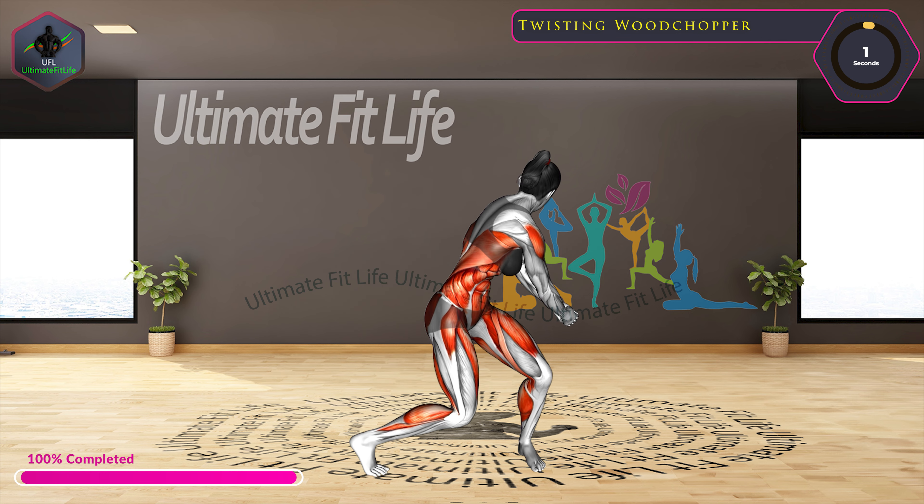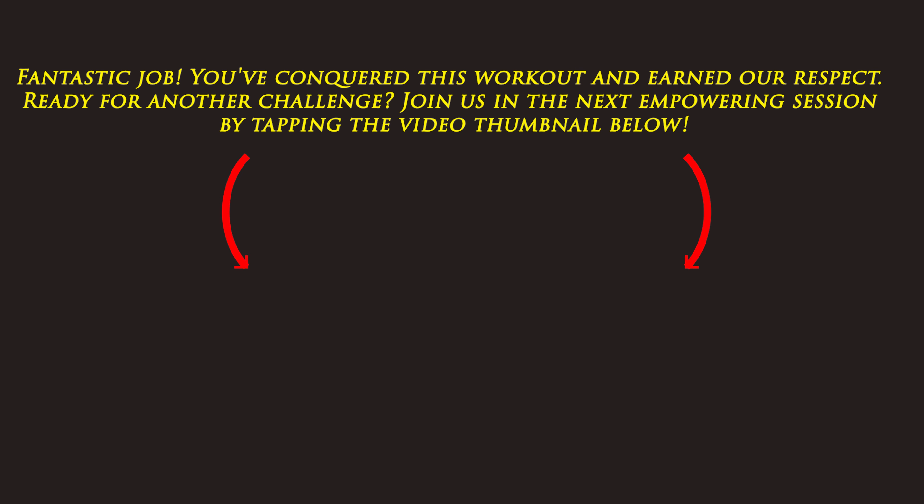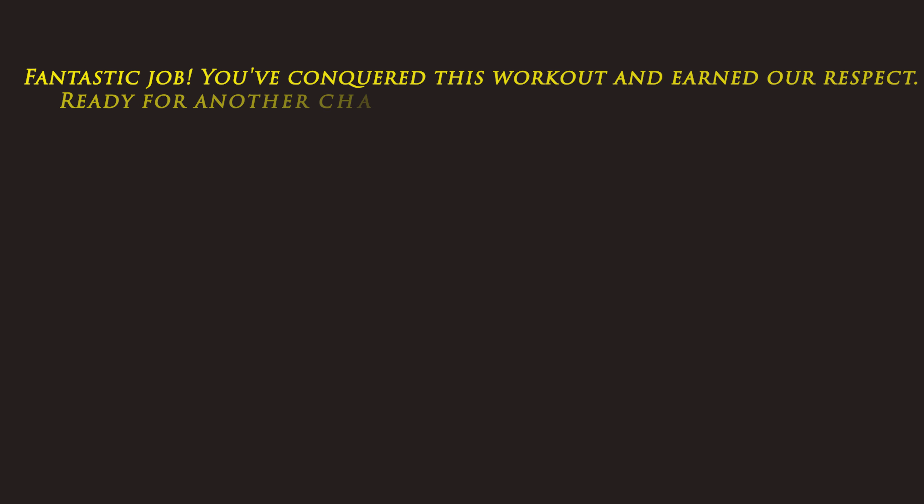10 seconds left. Fantastic job! You've conquered this workout and earned our respect. Ready for another challenge? Join us in the next empowering session by tapping the video thumbnail below.